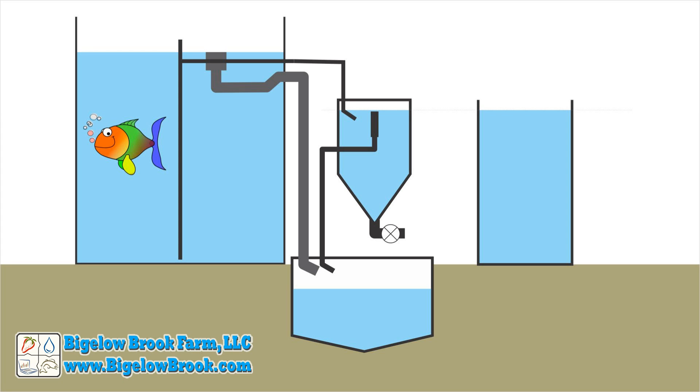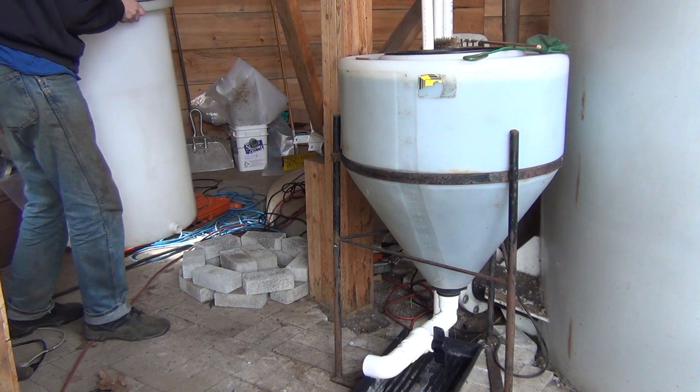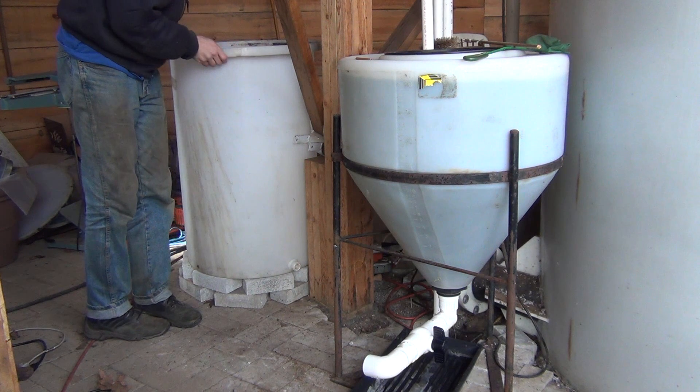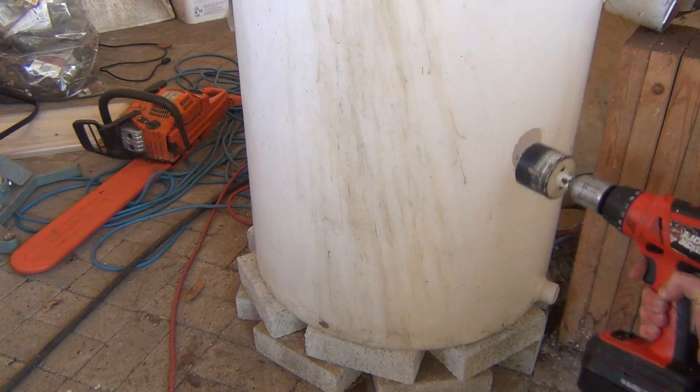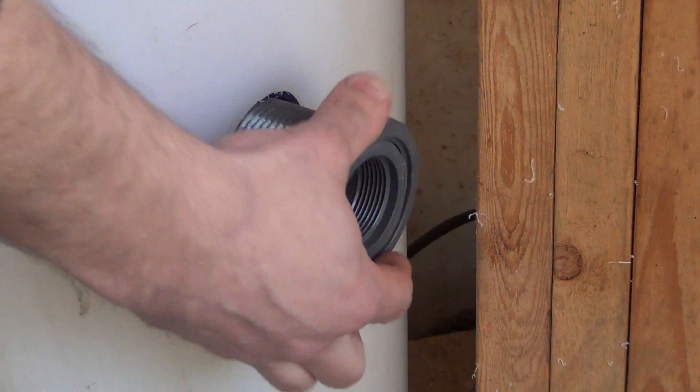The first step is to add a new tank. The water level will be the same height as the swirl filter. My tank is a factory reject and wasn't quite high enough, so it is set on a block foundation. I then added a new bulkhead fitting and valve for the solids waste discharge, set high enough so that it could drain into a 5-gallon bucket.